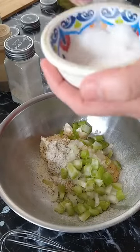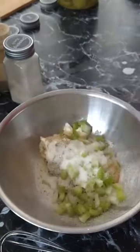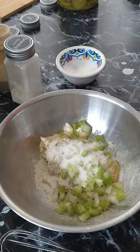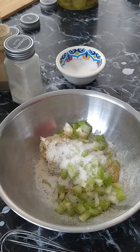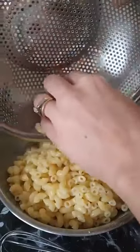Then we're going to come in with a little bit of sugar. I don't think I need that much since I'm making a small batch, so I'm just going to add in as much as I like. Then I'm going to grab my pasta — I boiled up about a cup of elbow macaroni.